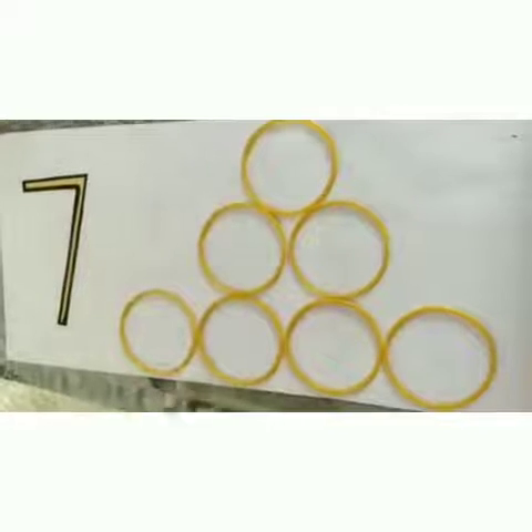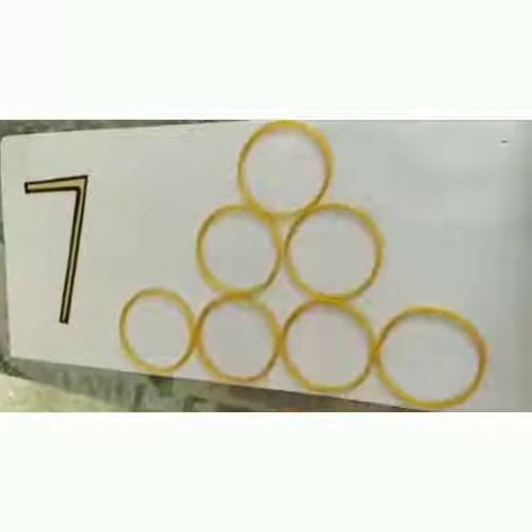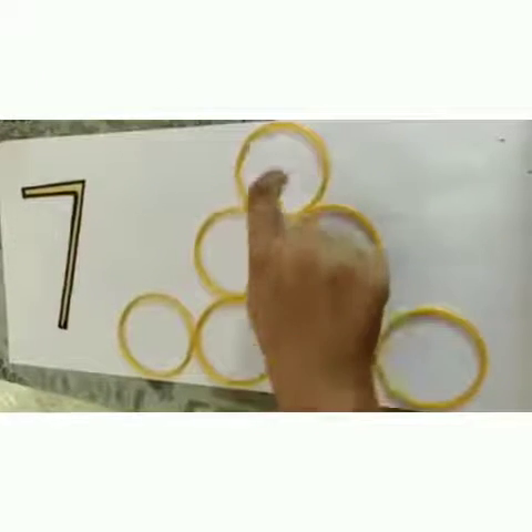Okay, you have to arrange these bangles in this pattern. Now count: 1, 2, 3, 4, 5, 6, 7.